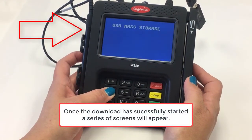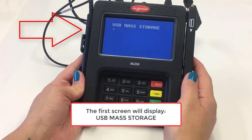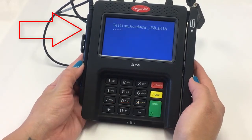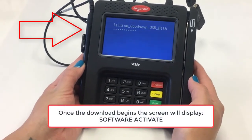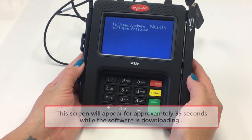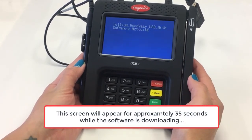Once the download has successfully started, a series of screens will appear. The first screen is USB Mass Storage, and then Tealium Goodyear USB. This screen will appear until the software download begins. Once the download begins, the screen will display Software Activate. This screen will appear for approximately 35 seconds while the software is downloading.